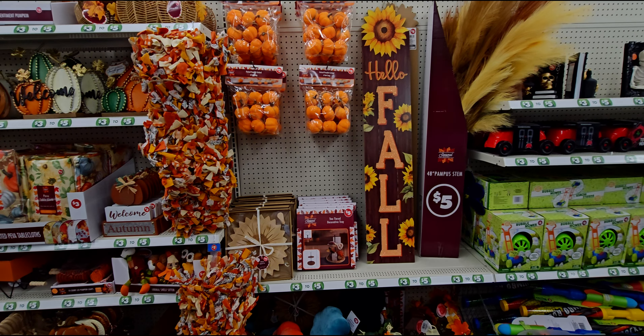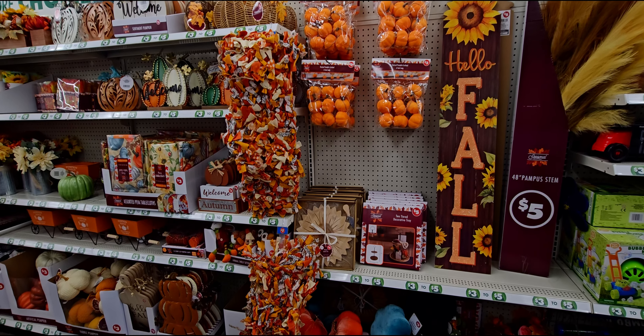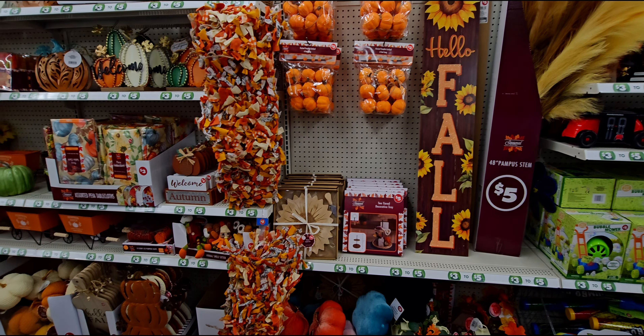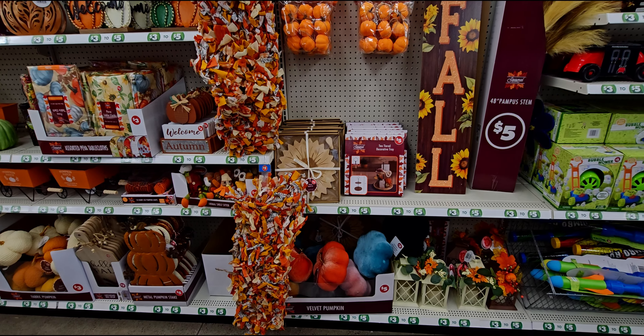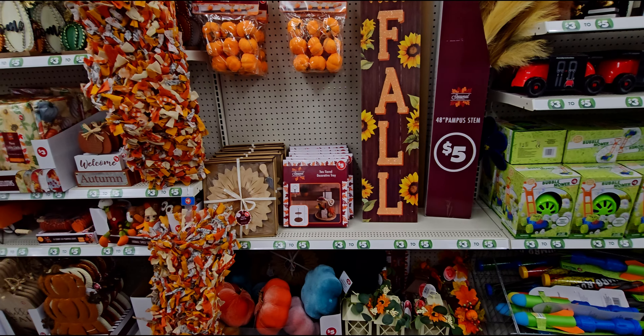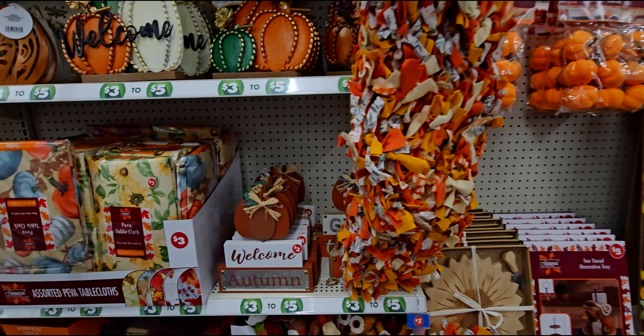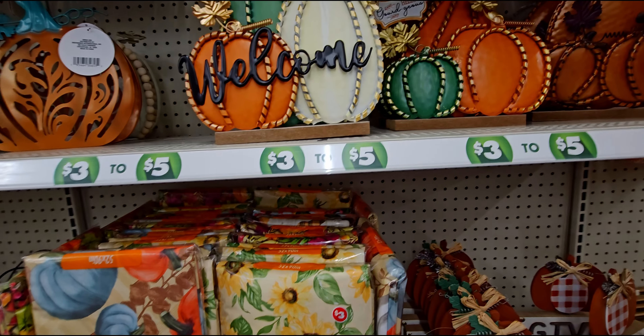Hi friends, welcome back to my channel, it's me Sarah Star and I'm here at Dollar Tree. I'm so excited — it's been a while since I've been here. They have some really cute fall stuff, so thank you so much for joining me. I'm going to show you some things that are brand new to Dollar Tree for this fall.